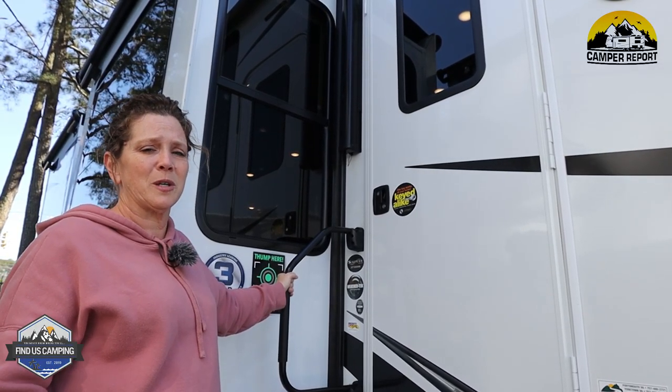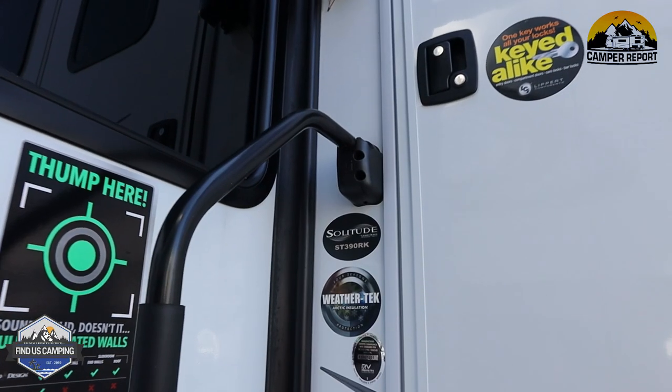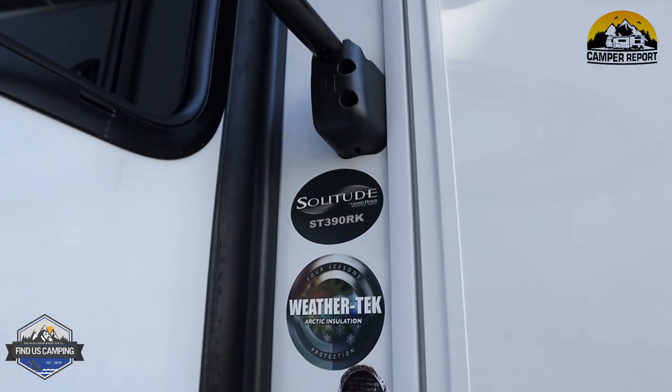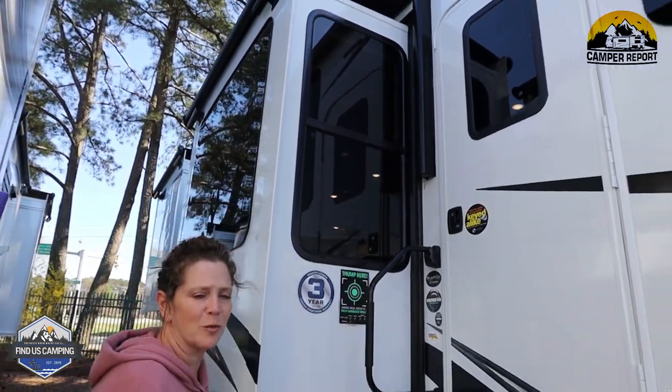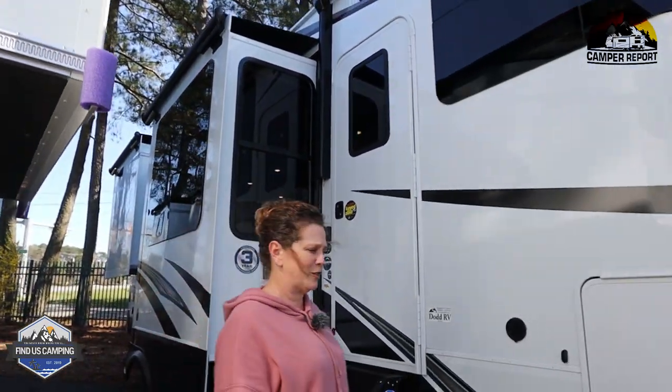Today's tour is going to be of a Solitude ST390RK. This camper has a ton of storage both inside and out. We're going to start taking you around the outside and show you what it's got to offer.